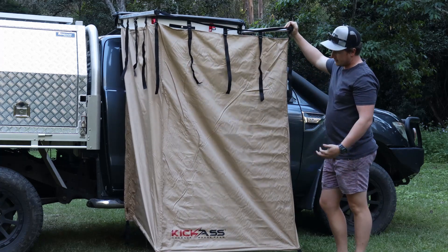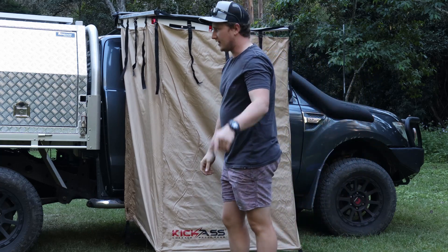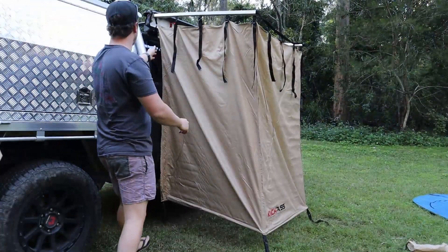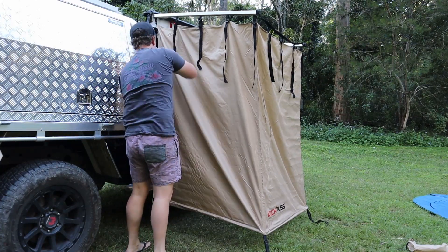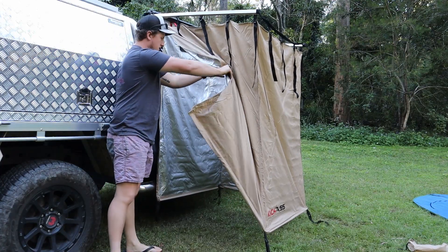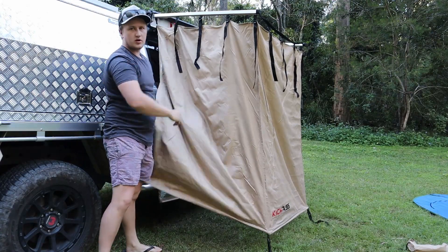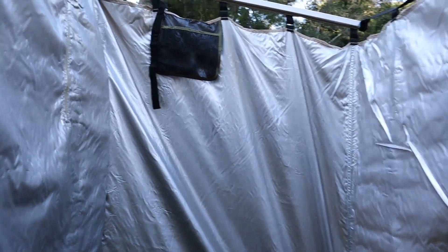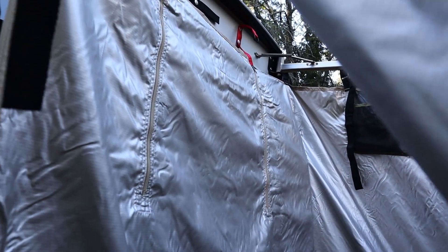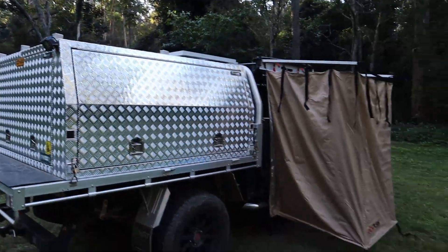And it's good for getting changed, all that gear. The missus won't mind when you go camping. Just got a little zipper on the side. Have a look at how much room we've got in there — you've got everything that you need. There are little pockets up the top, and we've even got a nice spot to hold the shower head. I'll set up the shower and we'll see how it goes.